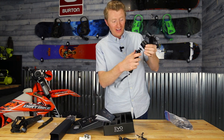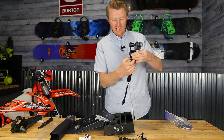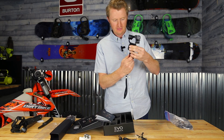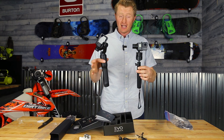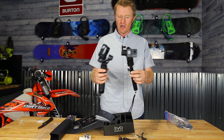The cool thing is you can install other attachments to this — you can get longer poles or try different things. Check out how compact this is. This is the Karma that I currently had, which was great, but this is just so much smaller and more compact.